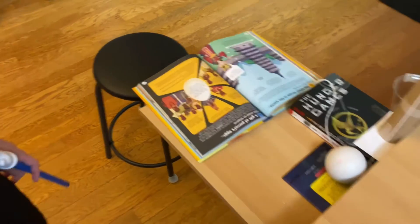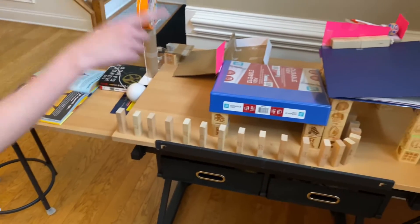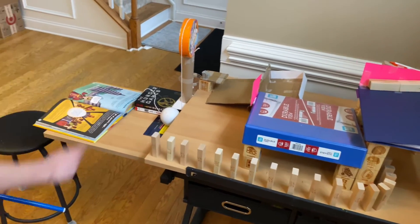The three simple machines are inclined ramp, lever, and a pulley system.